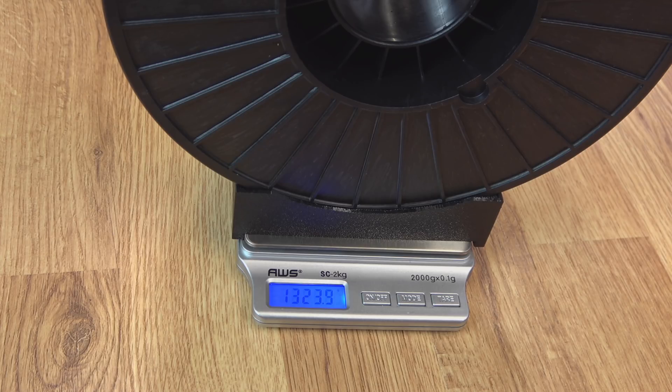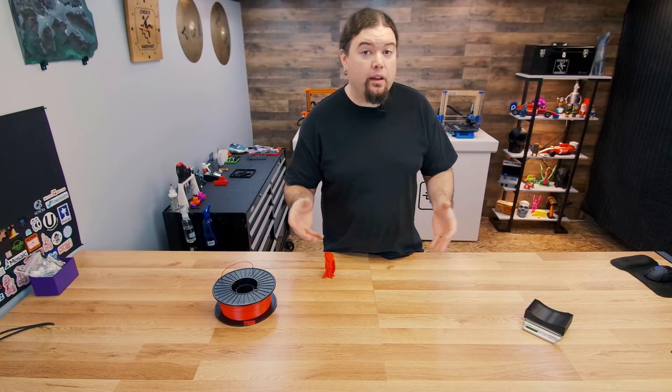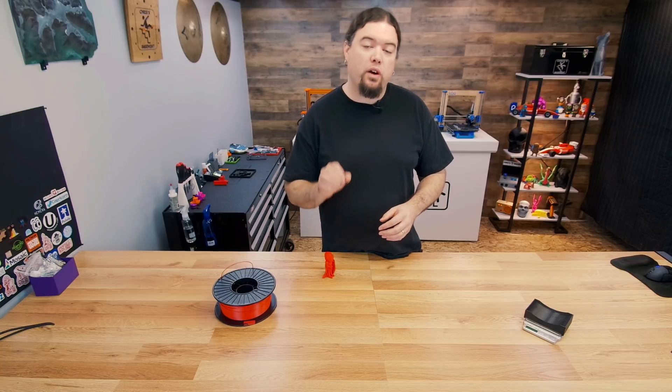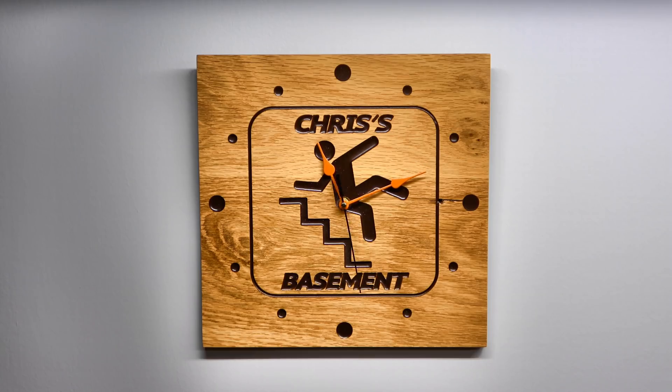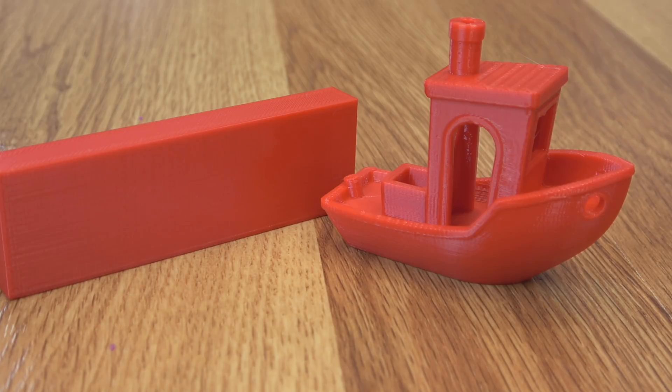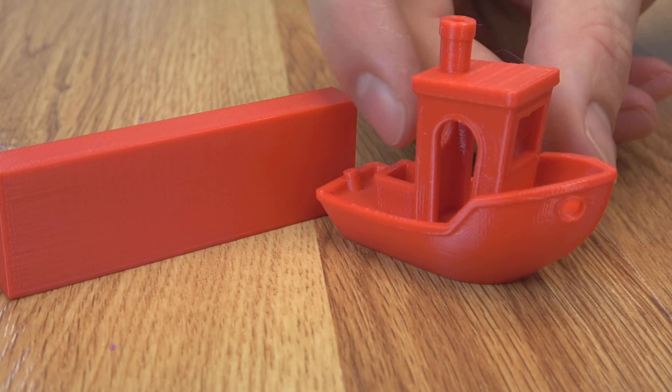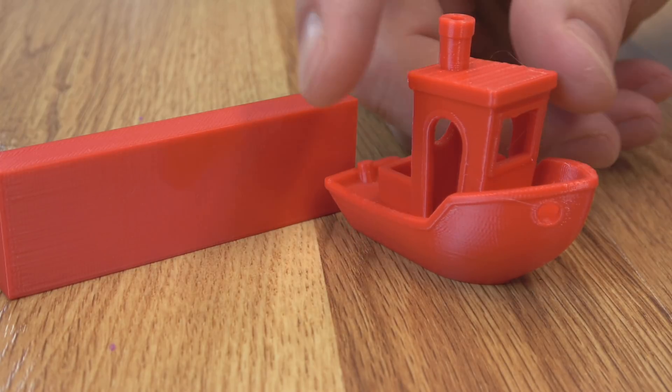After four hours of drying, we are at 1,303.9 grams. We were at 1,324.5 grams before, so we have had a reduction in weight. After four hours of drying, what's another half a gram between friends? Probably nothing, but we're going to go ahead and run another test print. Here's a look at the test prints after four hours of drying — really no difference versus fresh out of the package, but I wanted to make sure.